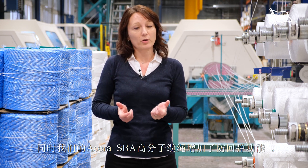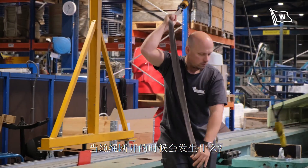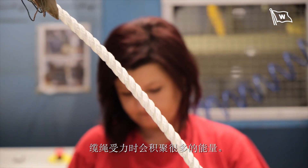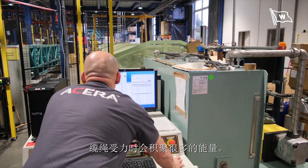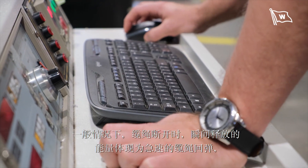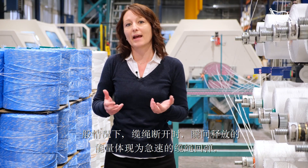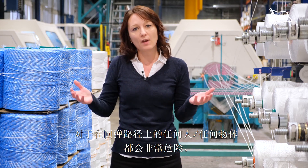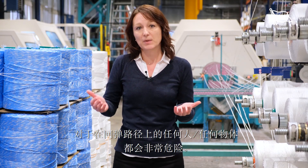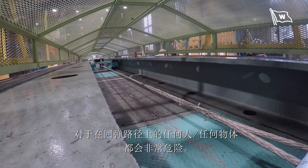The new added value to our Acera ropes is the snapback arrestor. So what happens actually if the rope breaks? When the rope is under tension, there is energy stored in the rope. And if the rope breaks, the energy will be released. Normally the energy is released as motion — as kinetic energy — so the rope is flying with a really high speed, and it's very dangerous to everything and everybody who is standing in its way.